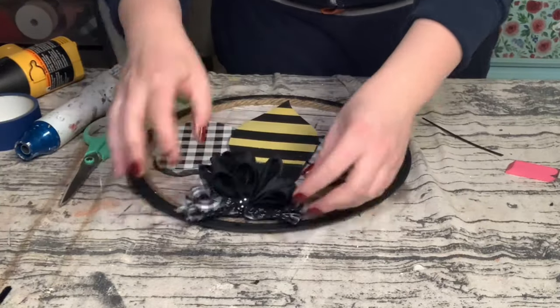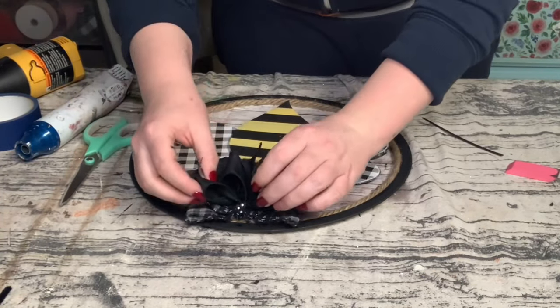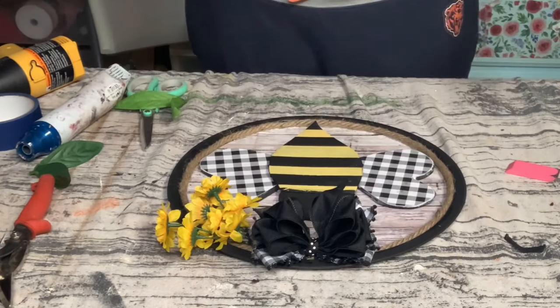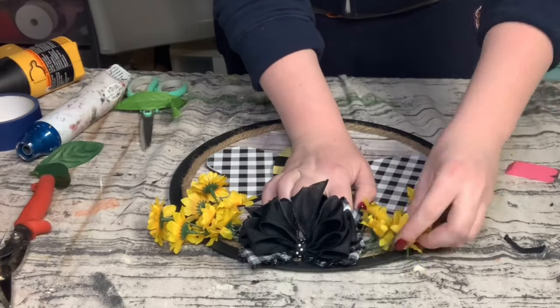Just to add some accent pieces to the top of the pizza pan, I made a bow and hot glued it right at the top. I then got some sunflowers from Hobby Lobby and hot glued those right behind the bow.